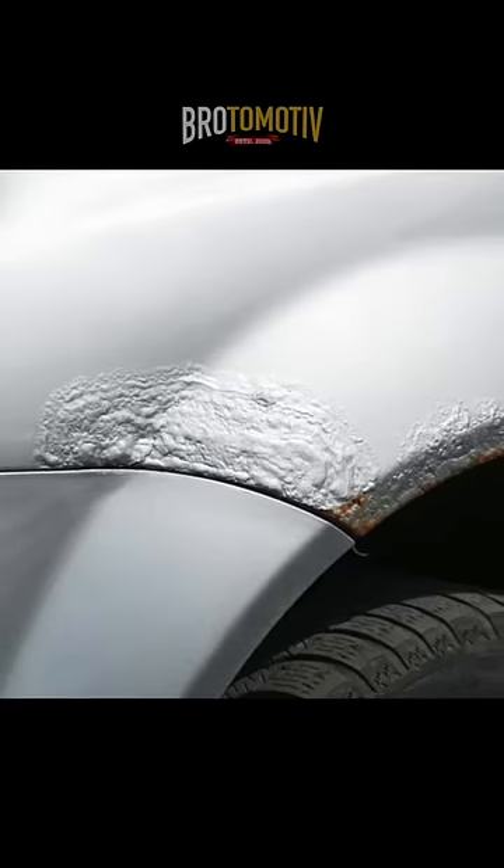But sometimes it's bubbling — the rust has spread and eaten into the metal. At that point, there is nothing you can do.